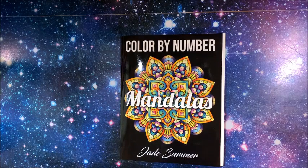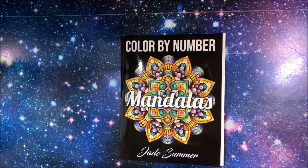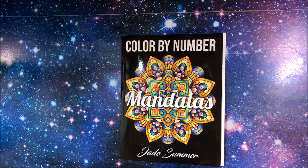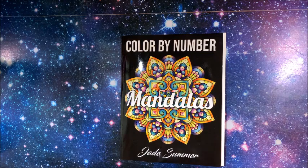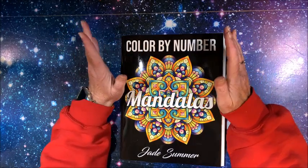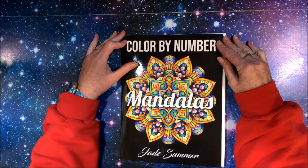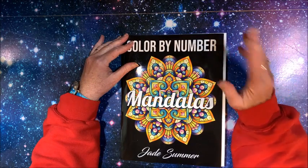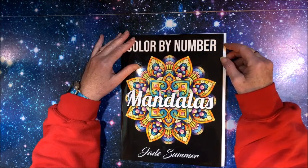Well hello everybody and welcome back to Lisa's Coloring Corner. Let's do a color and chat! I haven't done one of these in a few weeks. I am recording from my new digs here at the new house. It's settled in a little bit, but I look around at my room and see a bunch of boxes yet. I have not started to unpack my books, but got a lot of the coloring supplies away — not organized yet, but at least where they belong. So I thought I would get a few videos recorded in between going and putting stuff away.